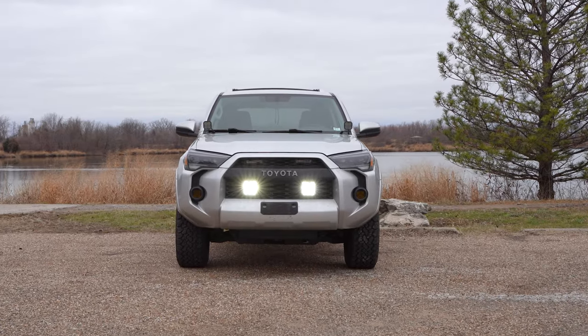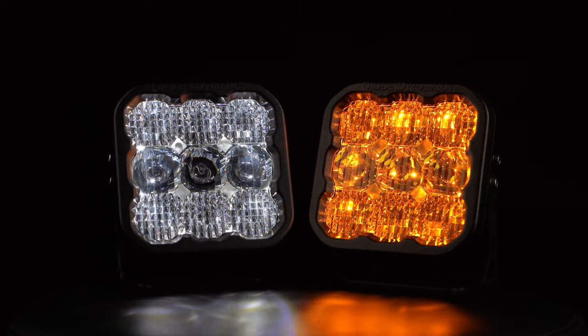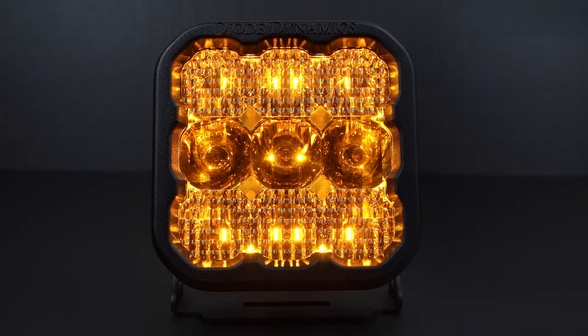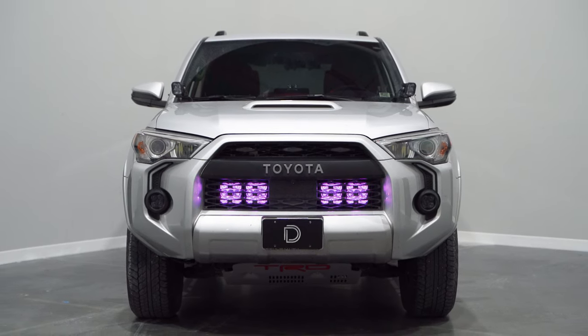In addition to our insanely bright main beam, our SS5s include a selectable backlight in eight color options for our white pods and a single amber backlight for our yellow pods. The backlight serves as an additional accent light when the main beam isn't being used.